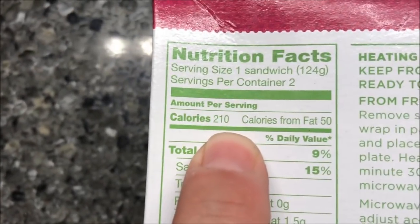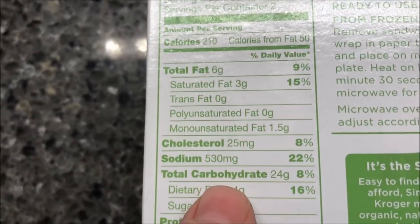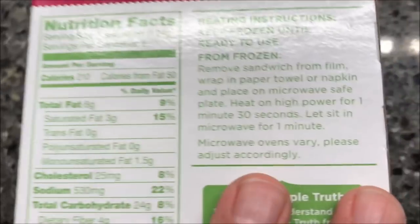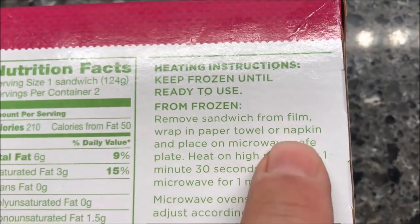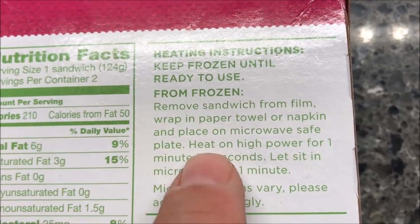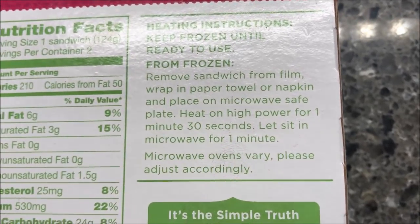They are 210 calories per sandwich, so you could eat both sandwiches in the box if you wanted to. Directions say to remove the sandwich from the film wrap in a paper towel or napkin, place on a microwave-safe plate, heat on high for one minute and 30 seconds, then let it sit for a minute. So I've just got a paper towel here.